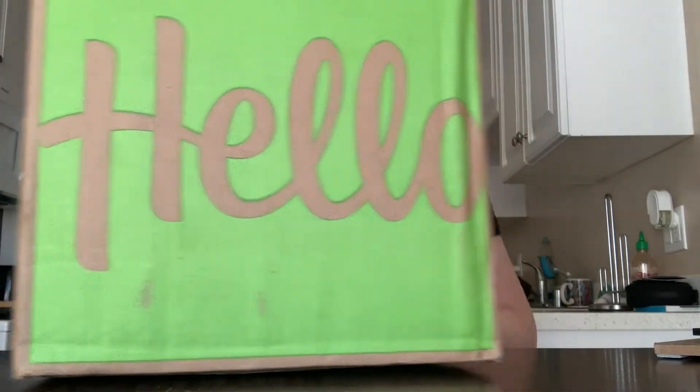Oh my god! Welcome back. Before we start this video, I just want to let you guys know that today's video is actually not sponsored. I bought this with my own money. I was really interested to see what HelloFresh was really about because I saw some YouTubers talk about it and I wanted to get in on the fun.